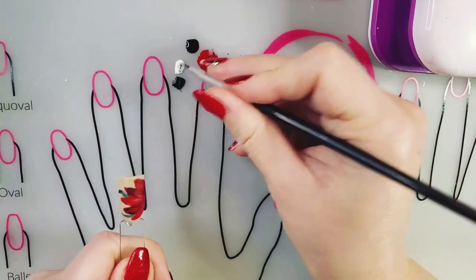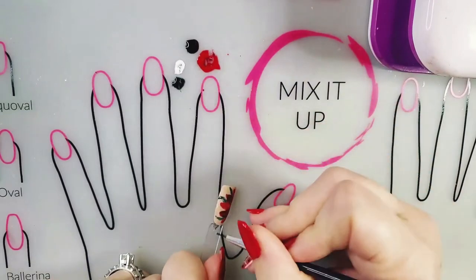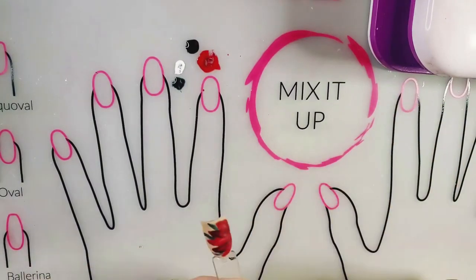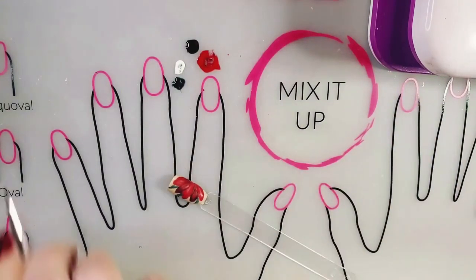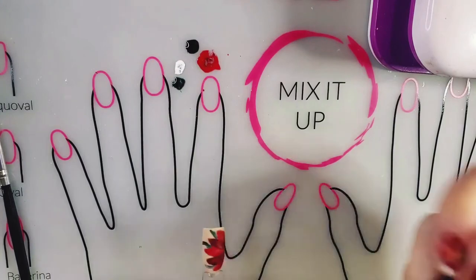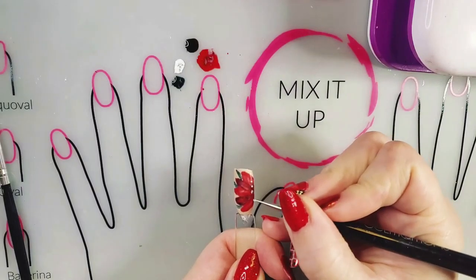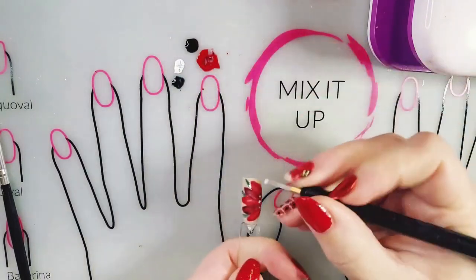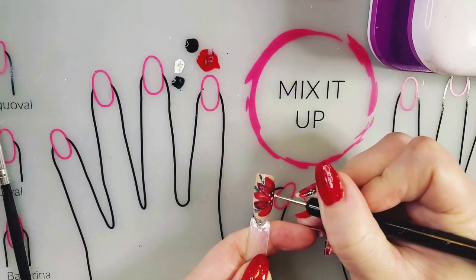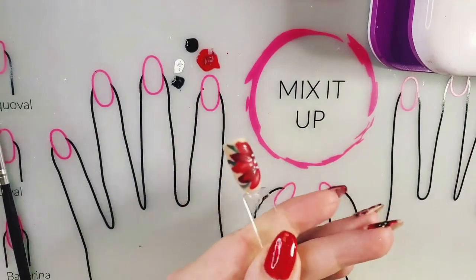Maybe one more leaf going this way — grab a little bit from here. I think I need to fix that one up a little bit. I'm just going to do three leaves. Then I'm going to take my dotting tool and do a few dots to represent the center of the flower — maybe one, two, three, sort of in between them. It doesn't really matter what color the dots are, although I tend to use a lighter color just to see what I'm doing, but they're all going to become chrome dots in the end. Then we'll put that under the lamp to cure as well.